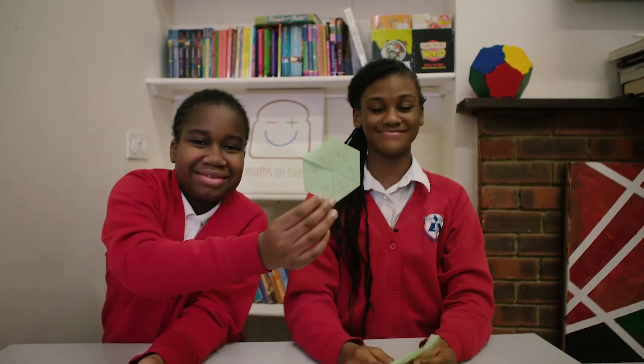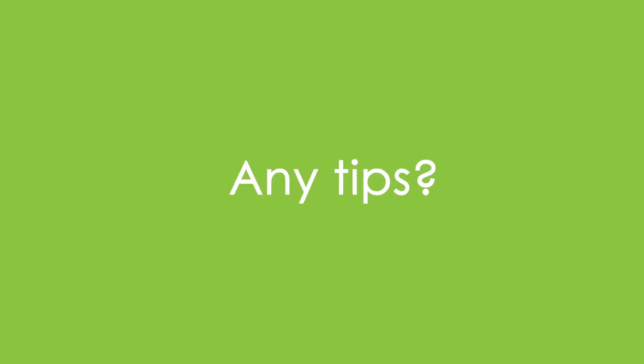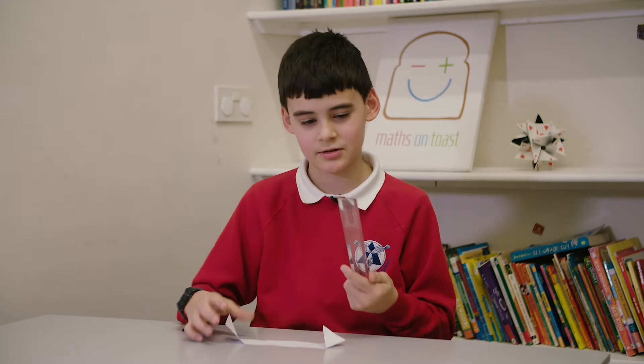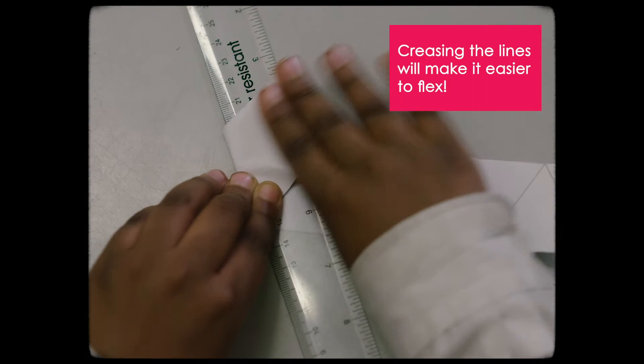And this is the finished result. When you want it to be straight and neat, the best thing to do is use a ruler. So then it's going to be neat like this.